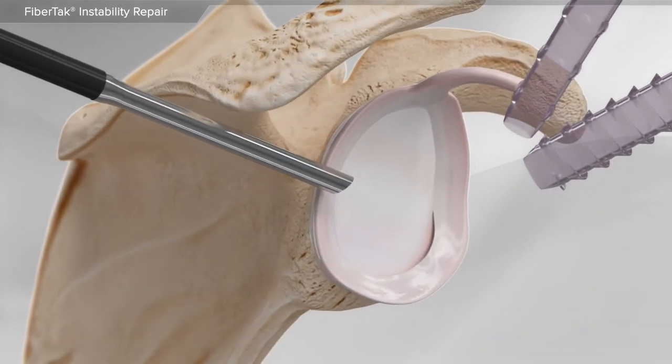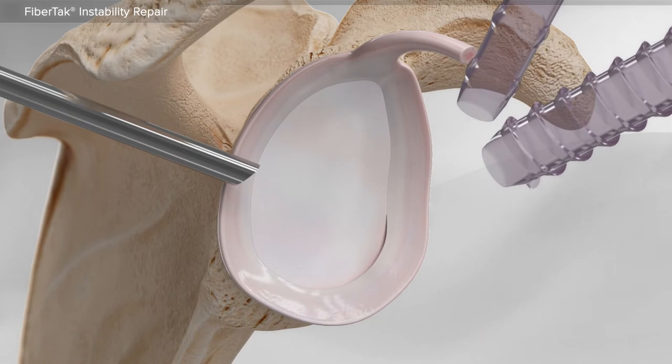In this animation, we will show the repair of the labrum in the shoulder using the fiber tack anchor. The glenohumeral joint, or ball and socket joint, is responsible for the majority of movement in the shoulder.